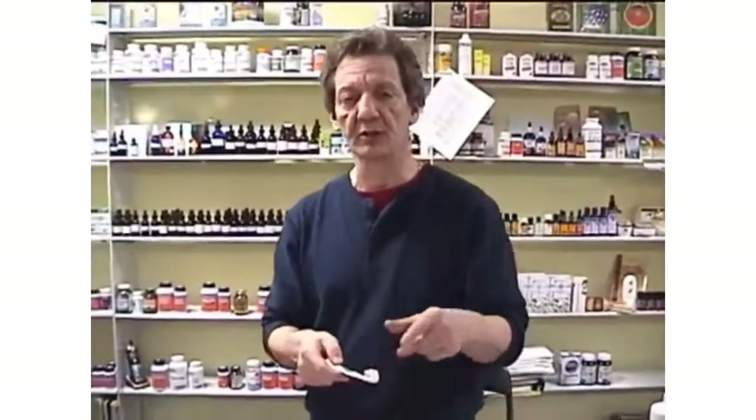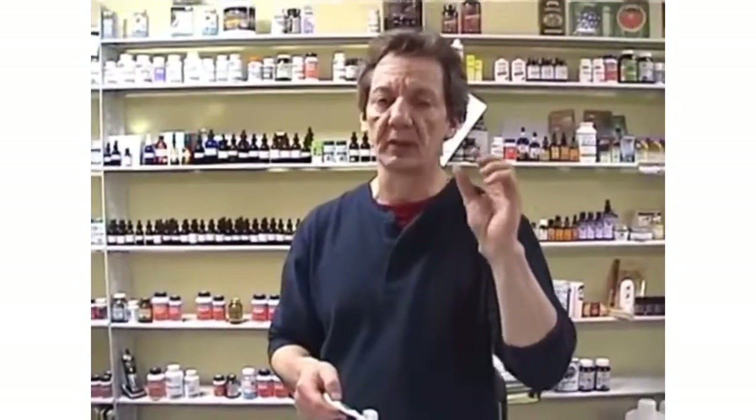Let me caution you — if you put too much on here, it will burn the gum. It'll sting it a little bit, give it like a little blister. But this is very penetrating. You're also going to find that when you do this, your teeth are actually going to be whiter. A lot of tar and build-up of tar is going to go.